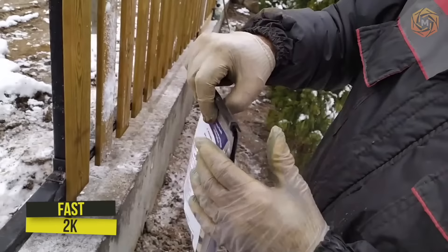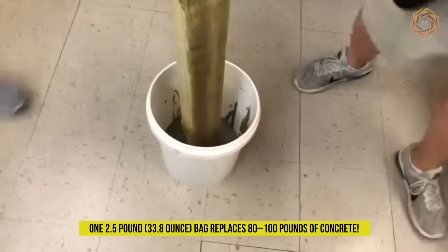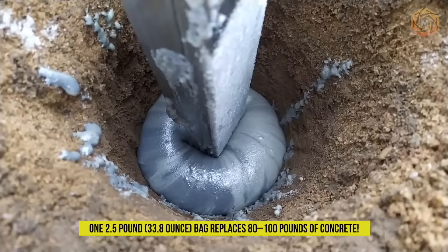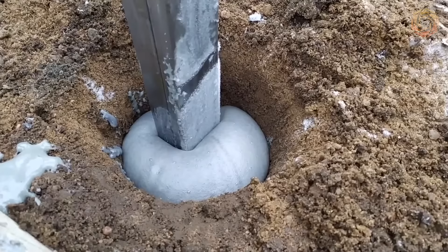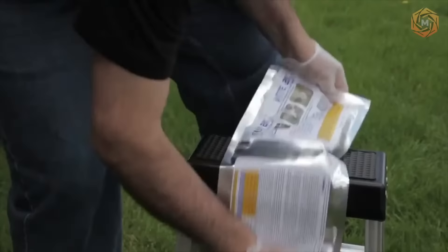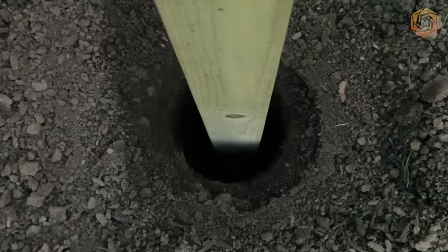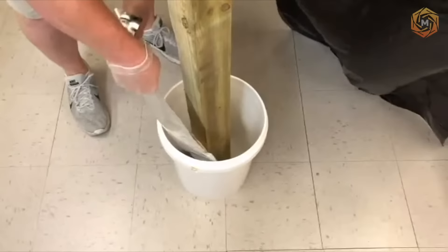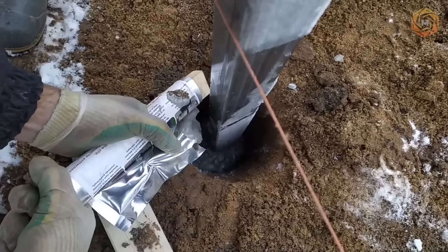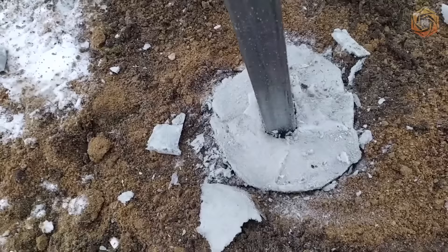Fast 2K is the fast and convenient way to complete your fence. One 2.5 pound, 33.8 ounce bag replaces 80 to 100 pounds of concrete. Fast 2K eliminates the mess of mixing and having to lug around heavy bags of traditional concrete. There is no mess, no water is required, and it hardens in just minutes. With this new design, there is no need for a base or saddle to secure the post. Fast 2K becomes waterproof after installation, expands immediately after mixing, and holds the post in 3 to 5 minutes.